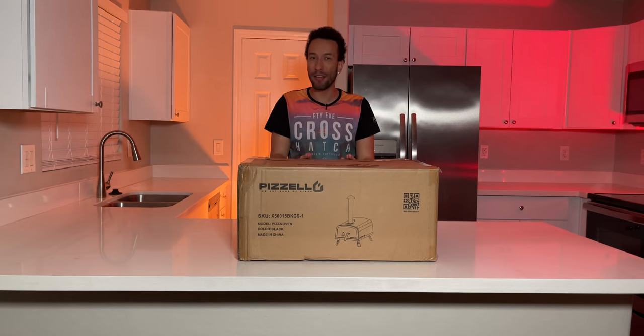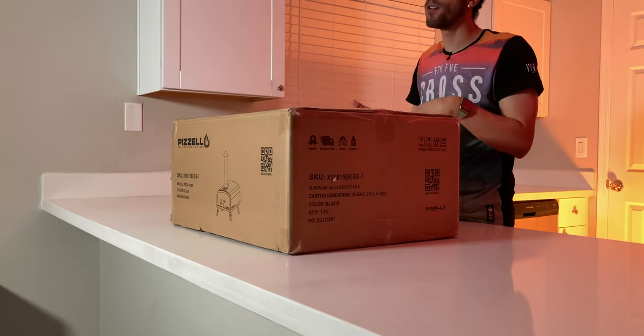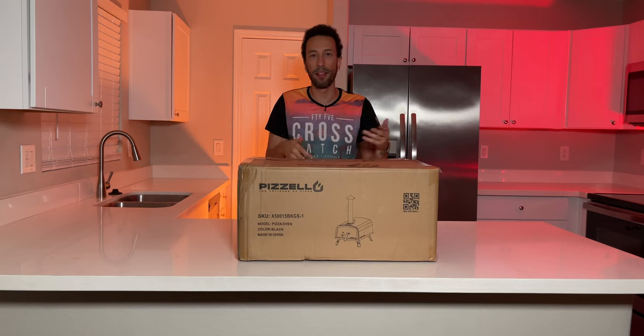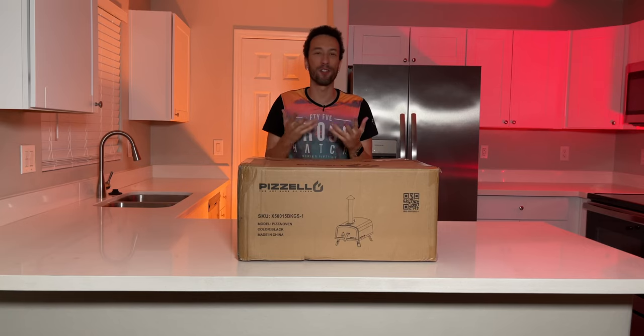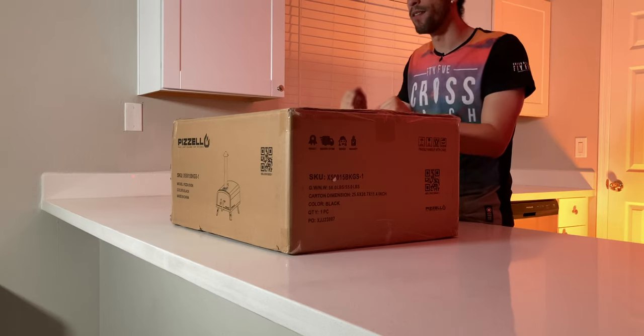The thing with this pizza oven is because it's a Forte Gas model, it's actually a dual fuel model. So not only can you cook with propane gas, but you can also cook with things like charcoal, wood chips, pellets, etc. If you want that extra smoky flavor and different flavor profile with your pizza, it's going to be very fun to experiment with this thing.